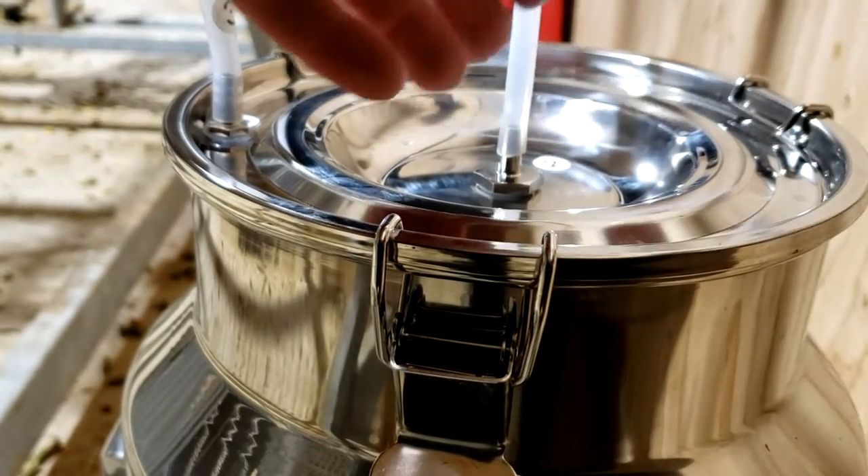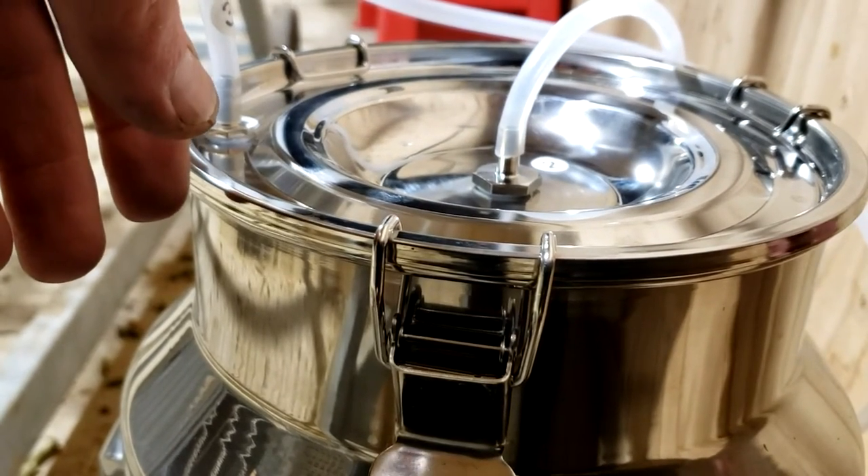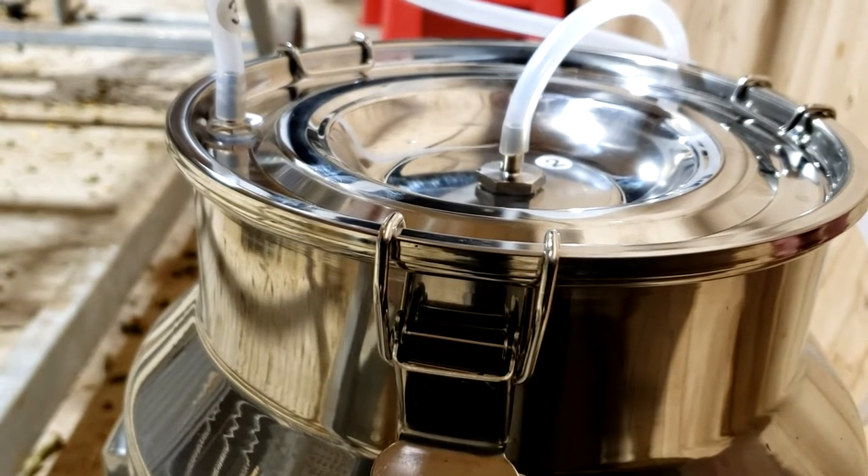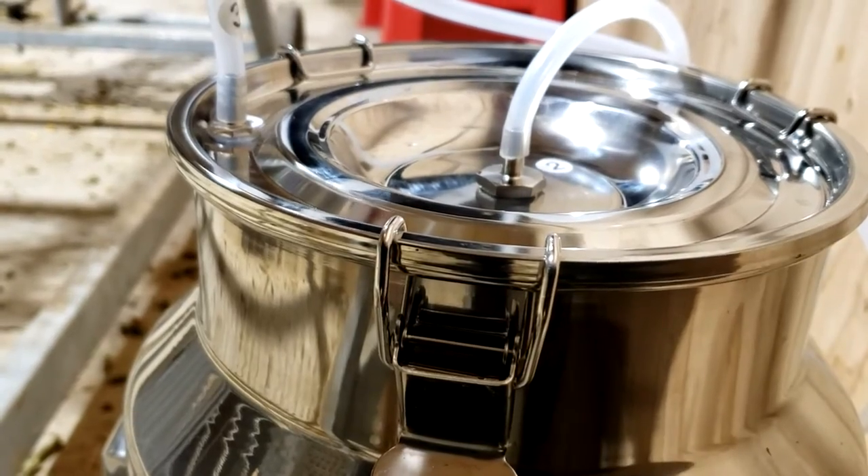The advantage to this kind of milker is when you have a goat or a small dairy animal being milked out so you don't contaminate your other milk source. That's when I found this milker to be really handy. I've also found it to be helpful as a backup milker.